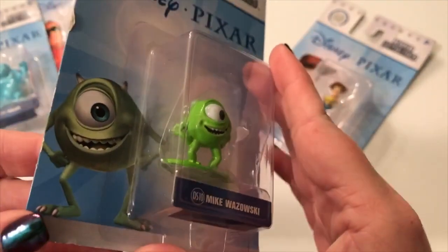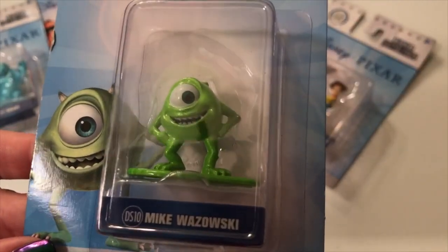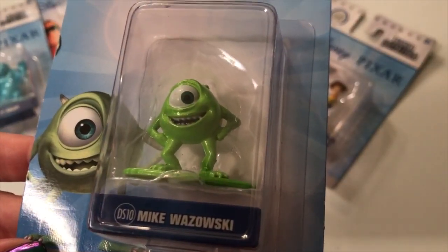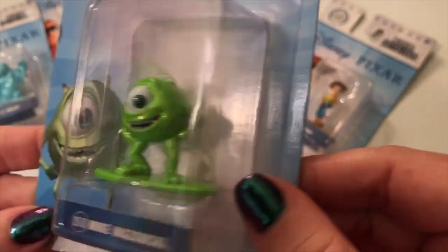These are ages three and up, so they should be good for all age groups past that — though supervision would be great since they're kind of heavy. But look at that detail, it's just amazing. And of course you can't have Sully without Mike, which I'm so glad they included. Look at that green — you can see him from a mile away.